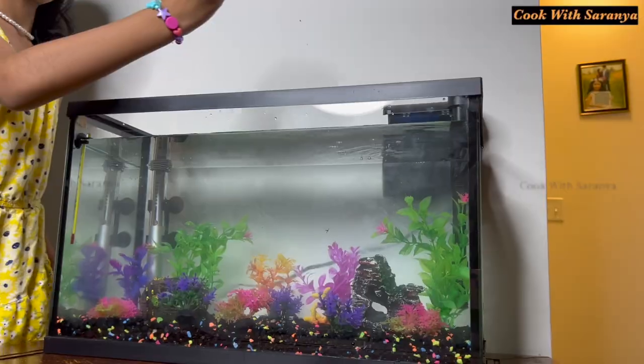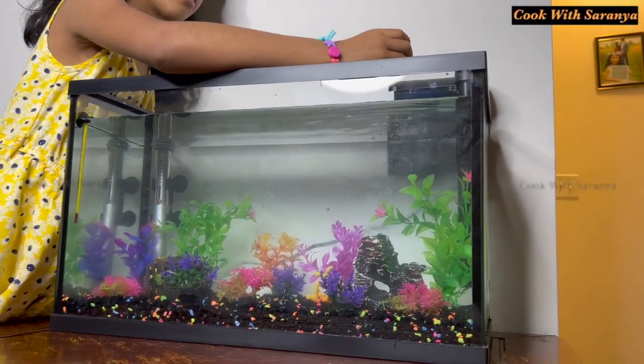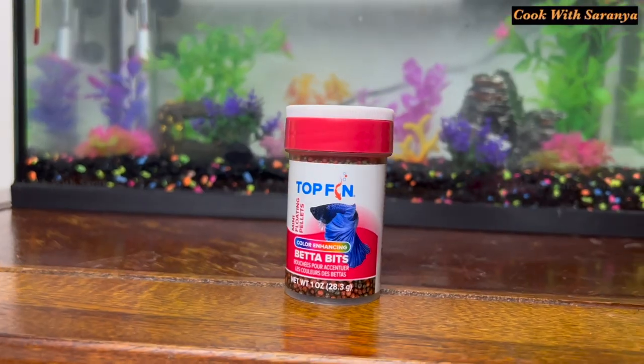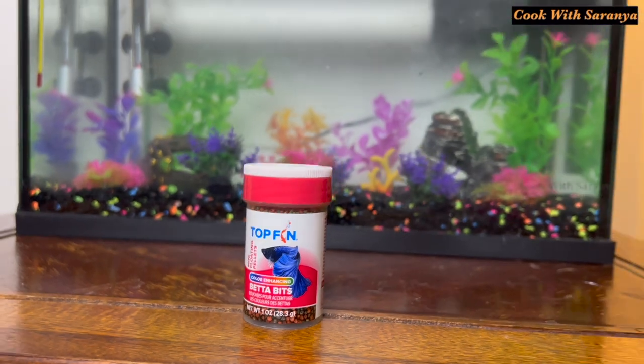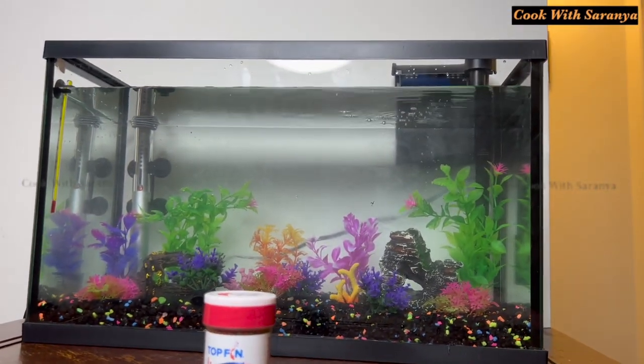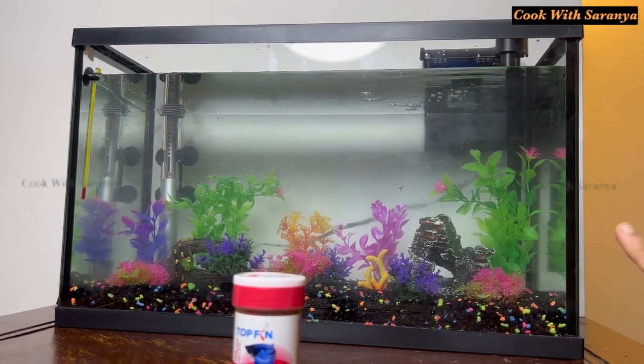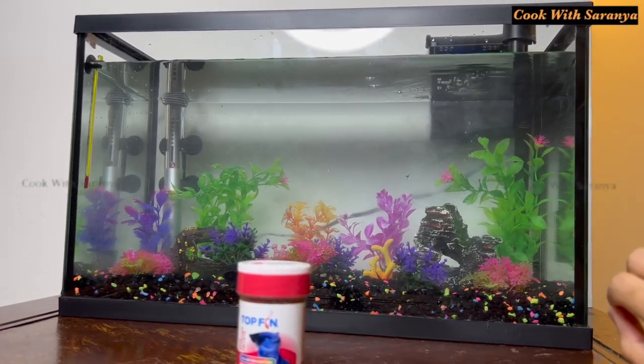The fish food is ready. We add the food in the tank. When you first set the fish in the tank, wait 2 days, then we will place the fish in the tank.